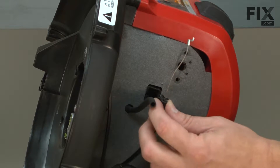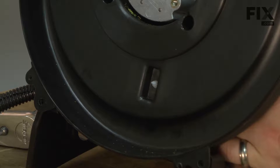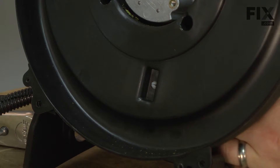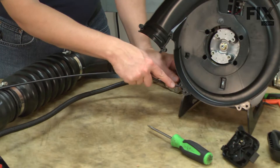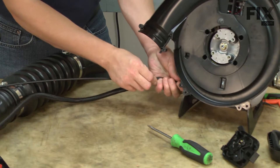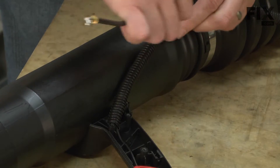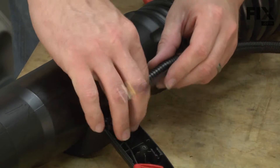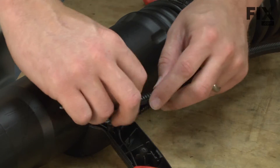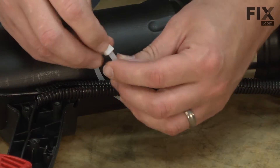Now I'll snap the two cable connectors back into the blower. Now I'll slide the throttle cable back into the wire loom. Now I'll resecure the wire loom with some cable ties.